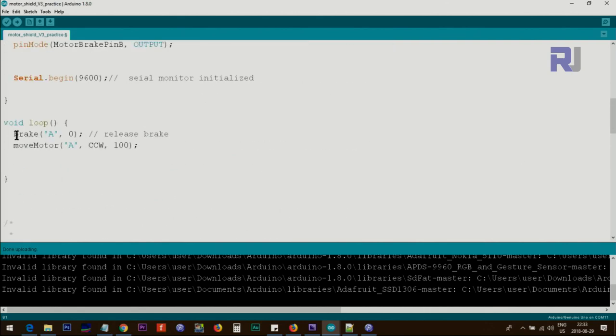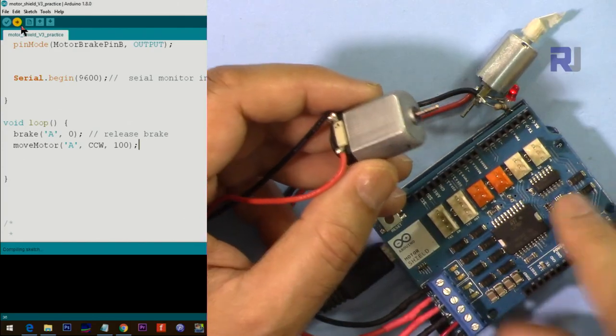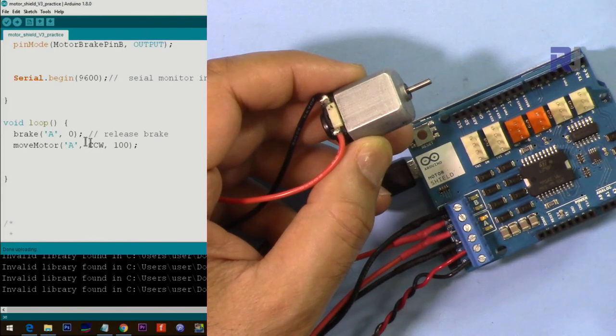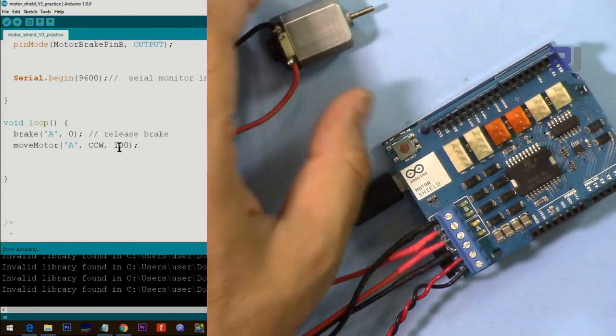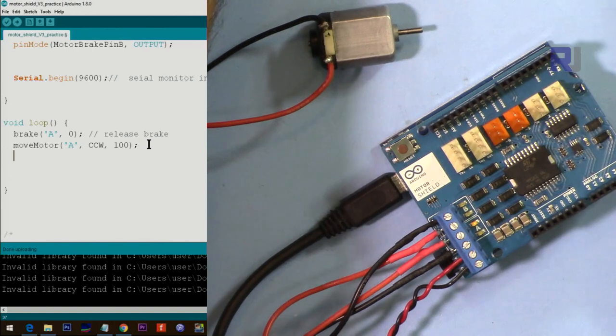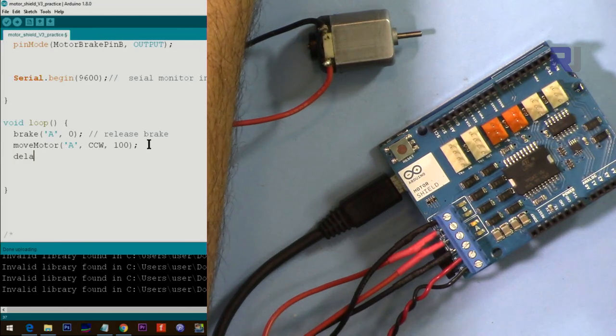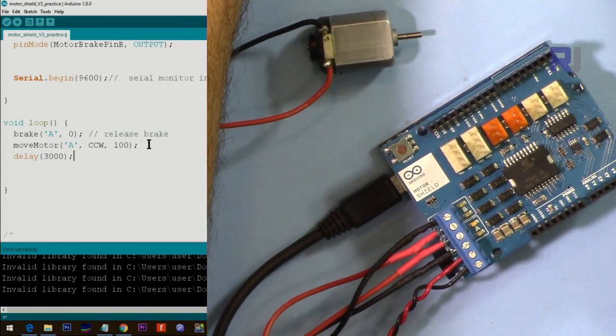Here we call brakeMotor for motor A to release the brake, then call moveMotor for motor A in the counter-clockwise direction at a PWM speed of 100. Let me connect motor A on this side and upload the code. The code is uploaded and the motor is running clockwise at speed 100. Now let's say you want to run it for three seconds and then stop it.